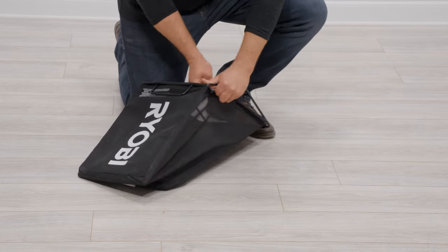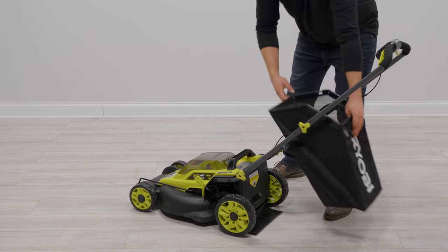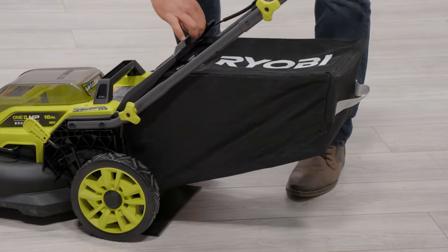Attach the remaining clips on each side. Place the grass catcher directly between the handles and lift the rear door. Make sure the hooks are seated into the slots on the mower housing, then lower the rear door.